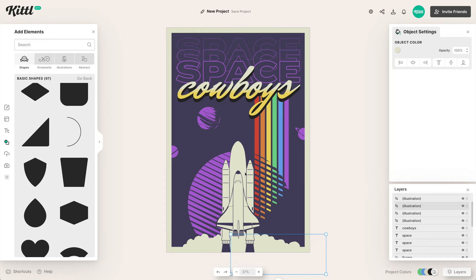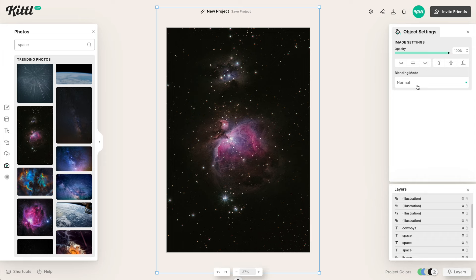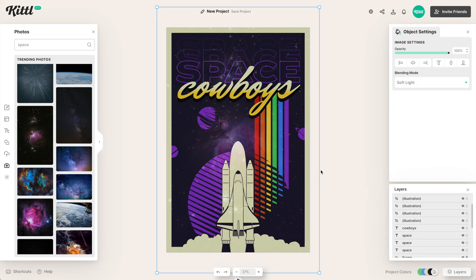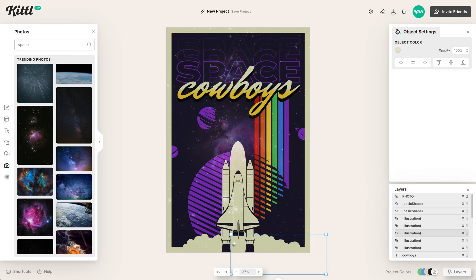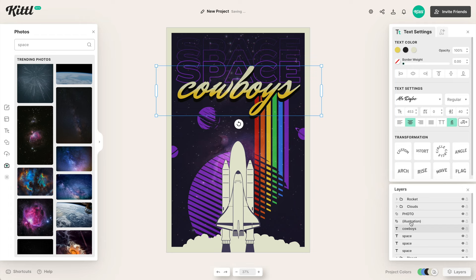Now if we go to the camera setting, I've already searched for 'space,' and when I click one of these photos it appears in the middle. I make it as big as I'd like and then start playing with the blending mode. Color burn won't work, multiply won't work, overlay might work, but once we get to soft light it creates a really cool effect. We label that the space photo, then make sure the rocket and clouds are above the photo in the layer order, and the type goes above it too.